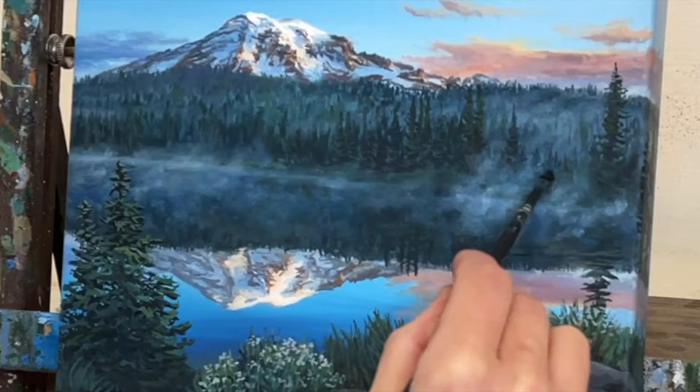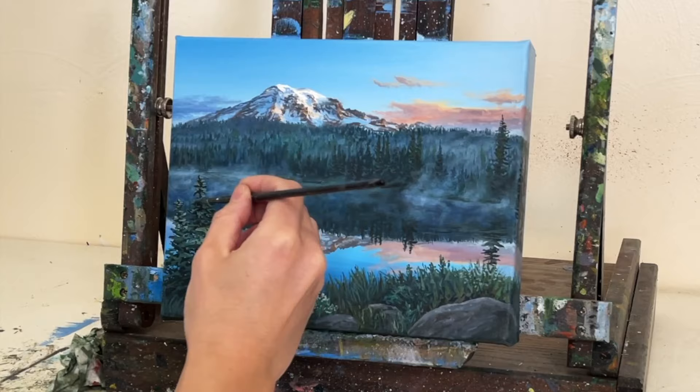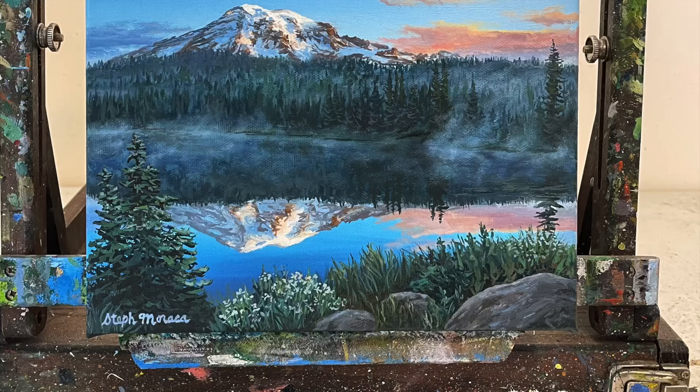Thanks for watching this mini tutorial. I hope you enjoyed watching my process to create this painting of Mount Rainier. If you have recommendations for future painting tutorials, leave a comment under this video. Thanks for watching. Have a great day and happy painting!